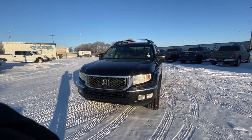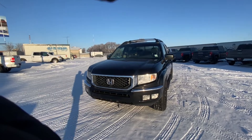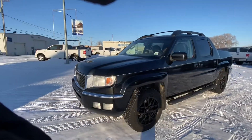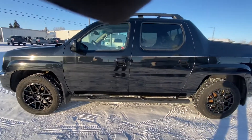Hey there, Nick here from Country Ford in Wilkie. Here's our 2011 Honda Ridgeline EXL. I'm gonna do a full walk around for you, show you the inside and out, show you any scratches and dents that I've found along the way here.